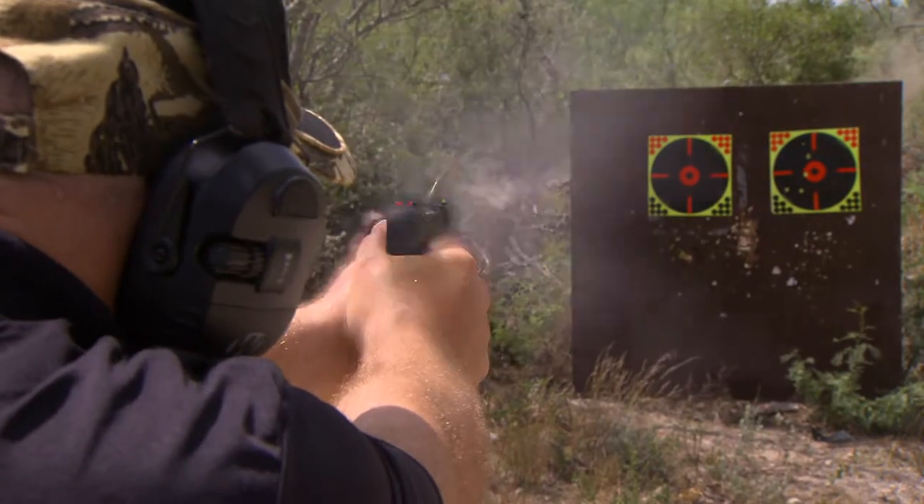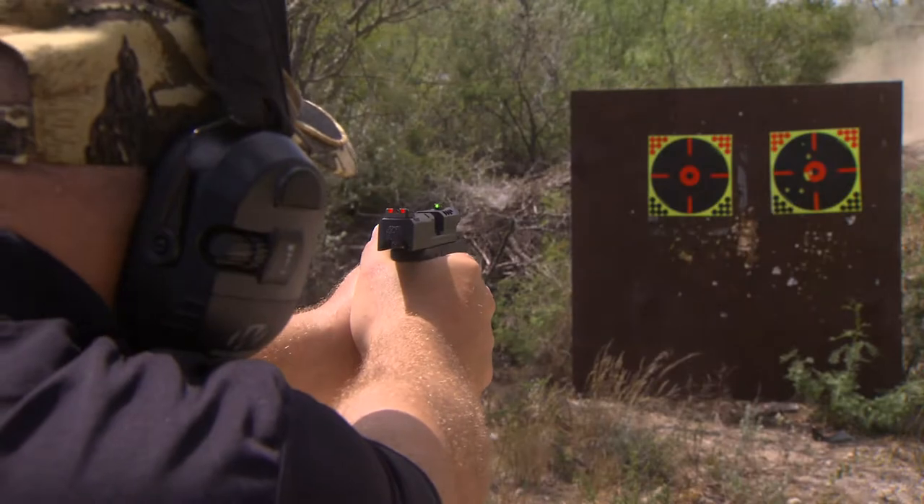We are starting off this episode at the range with our guest Trevor Young from HiViz Shooting Systems.